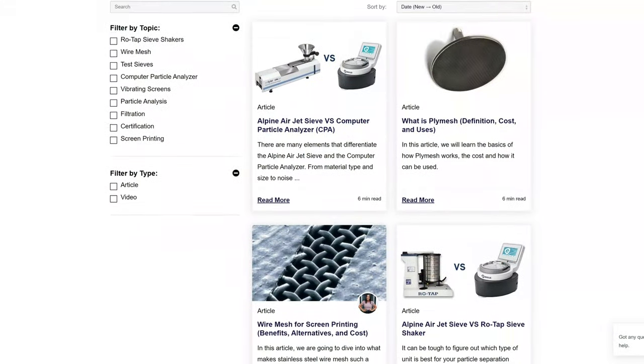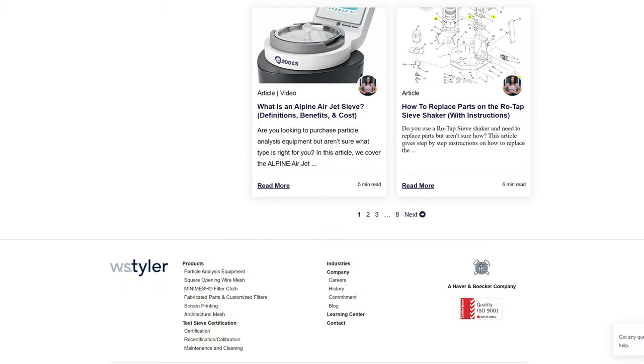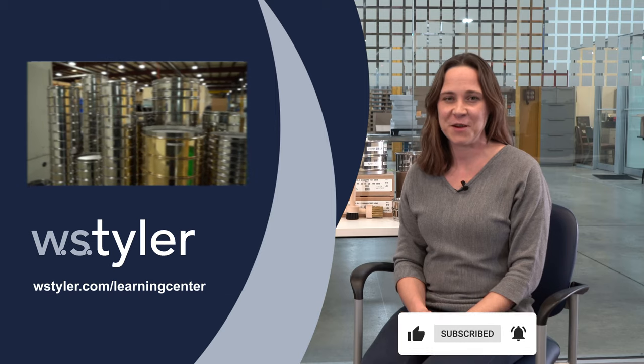If you'd like to learn more about particle analysis, we have a learning center on our website filled with articles and videos with in-depth information on subjects such as how to perform a sieve analysis and the different types of sieves that we offer. Just click the link in the video description. To keep up to date on all things WS Tyler, hit the subscribe button and the bell icon next to it. Until next time, I'm Candice. Have a great day.